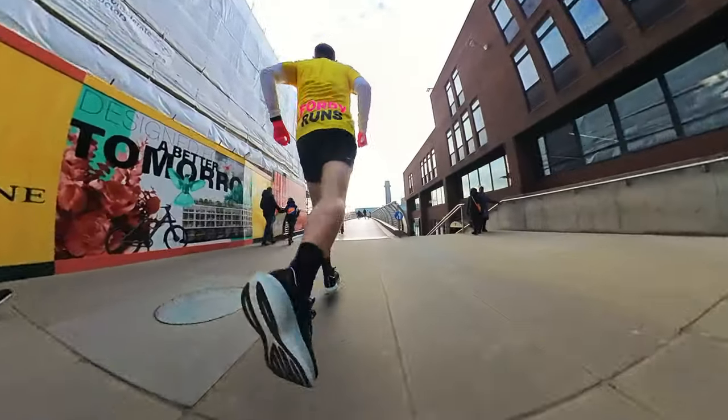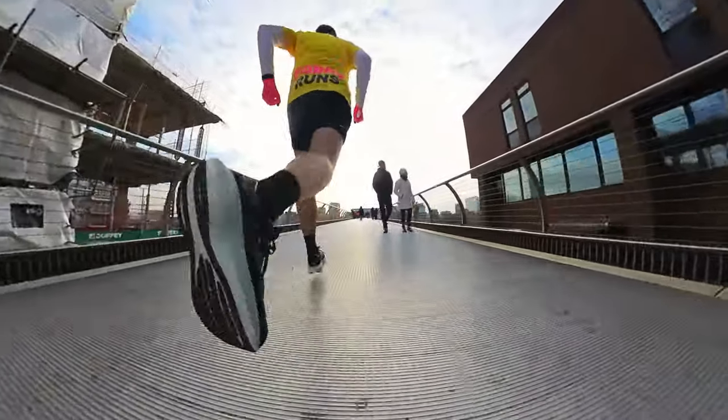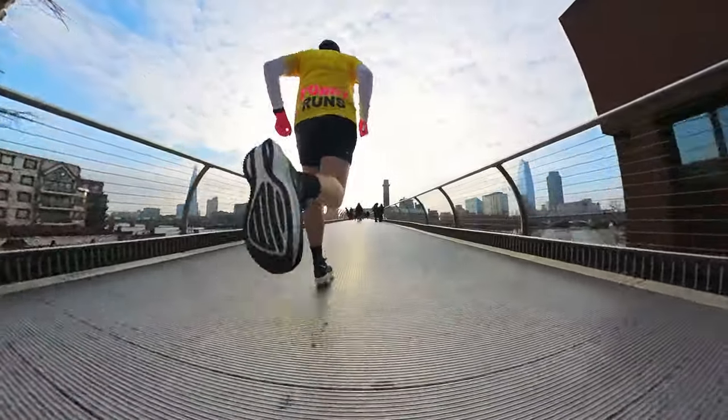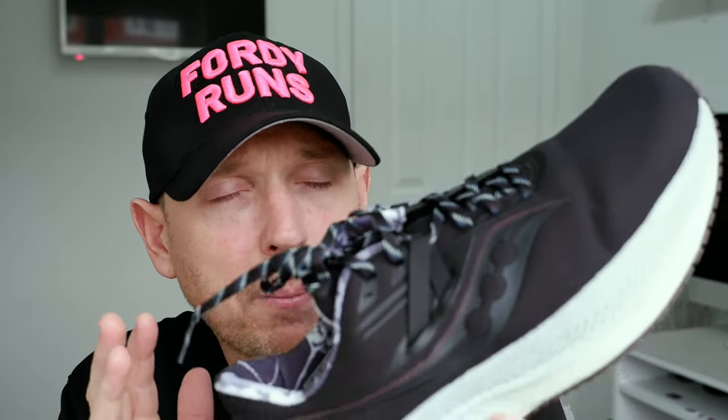I'm going to be using this on the initial long runs in my marathon training — going out there, trying to get the mileage through the legs, not doing any particular goal pace work. An eight-mile run is a perfect example of that sort of distance in marathon training. During the winter months, I've got a degree of protection. You can argue whether weatherized or winterized shoes are pointless, but I do like having a little bit of protection given where I run. This is going to do a great job alongside — bit of a spoiler — the 1080. Watch the comparison video we're going to do; they're both going to work well in marathon training over the winter months.